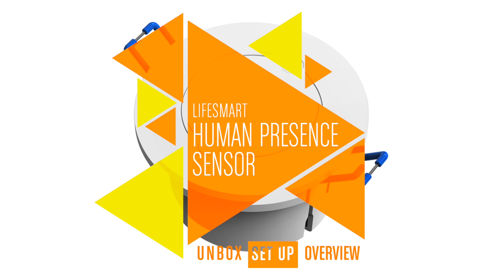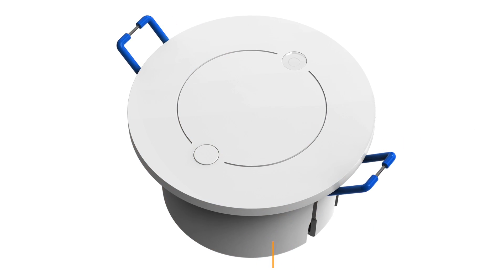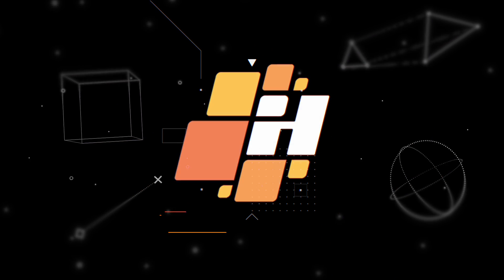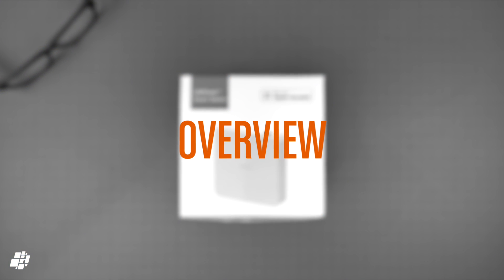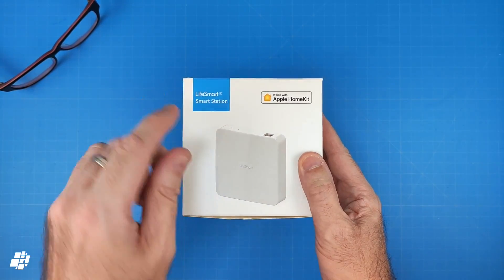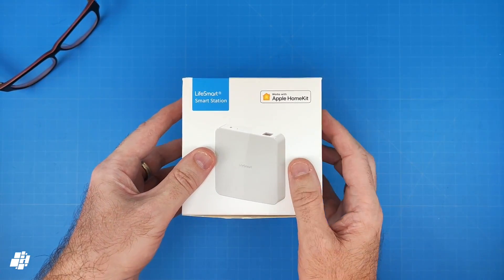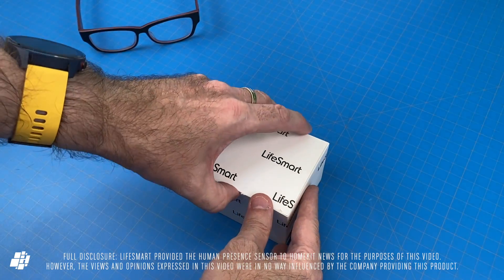This week on HomeKit News, the LifeSmart Human Presence Sensor with Zigbee. This isn't what you came for, is it? What we're actually looking at today is a new product from LifeSmart, and something I've been looking forward to trying out for quite a while.